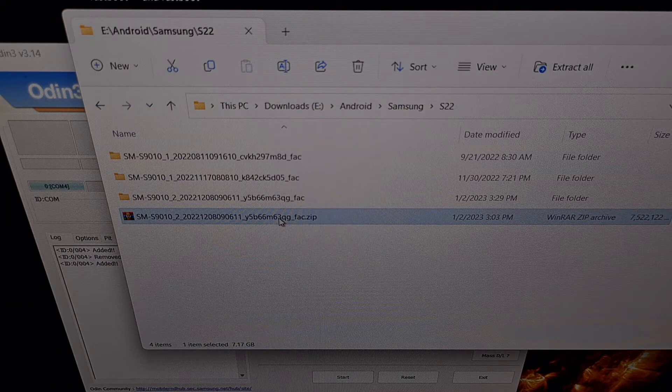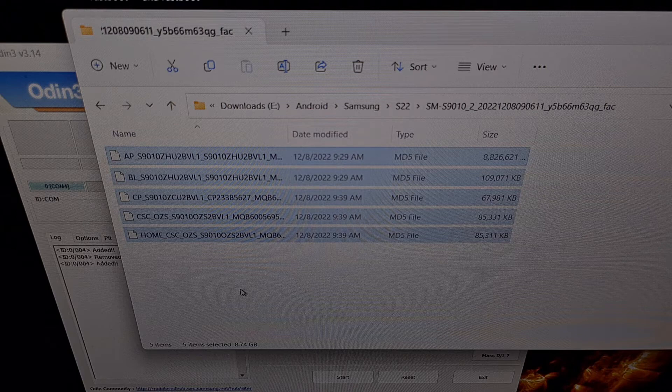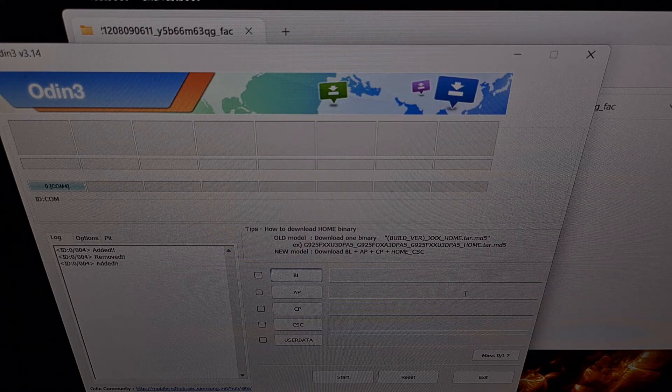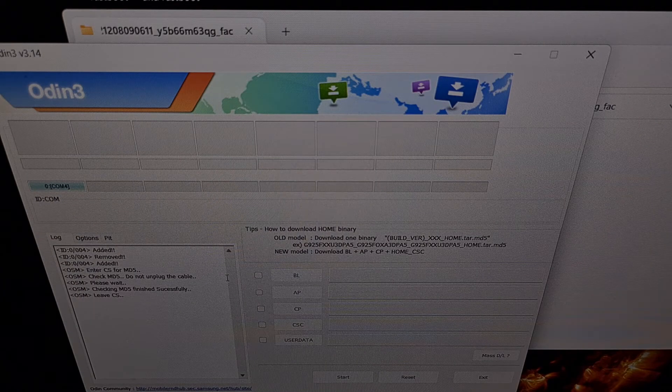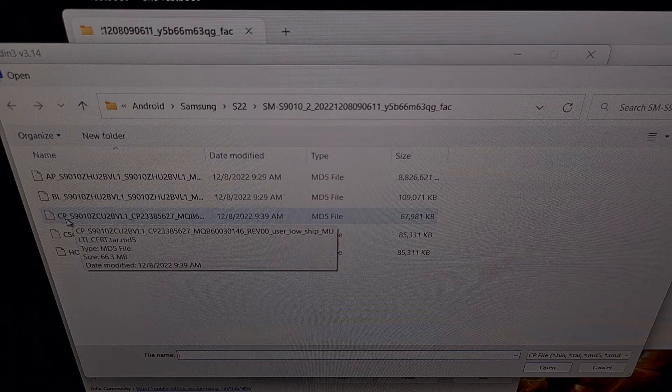This is the firmware file that I have previously downloaded, and once extracted, we get the contents right here. We're going to be given a list of five different firmware files, and we're going to be loading four of these into Odin to be flashed to our Samsung Galaxy S22 Plus. Let's begin loading in these files by first clicking on the BL button right here, and then finding the firmware file that begins with the letters BL. Once that file has been loaded in, you're going to see the file name right here. Then let's click the CP button within Odin and select the firmware file that begins with the letters CP.